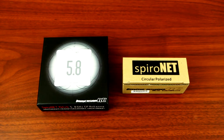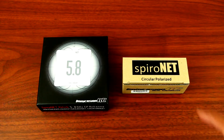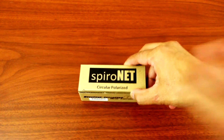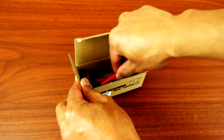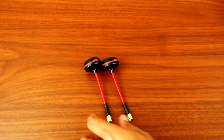Hey, what's up YouTube. Today I'll be showing you guys the Emerson RC Spironet patch on my left and the Emerson RC Spironet circular polarized antenna on my right. So let's open it up and see what it looks like. Let's go for the circular polarized antenna first — there you go, guys.